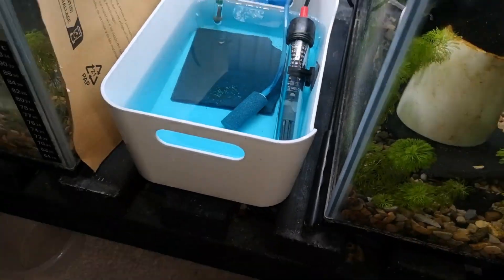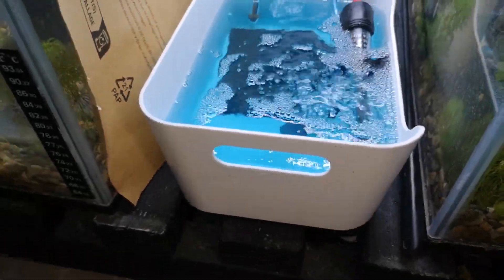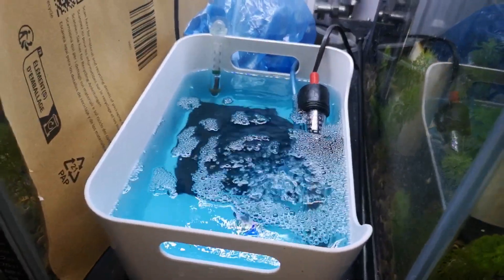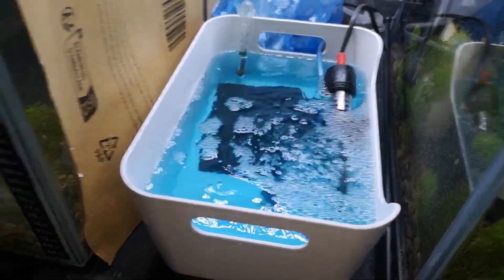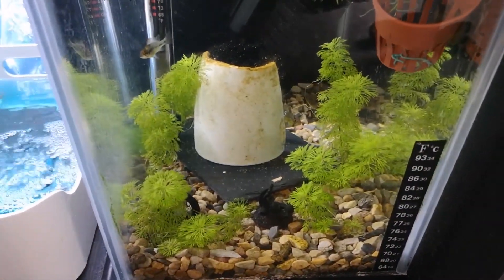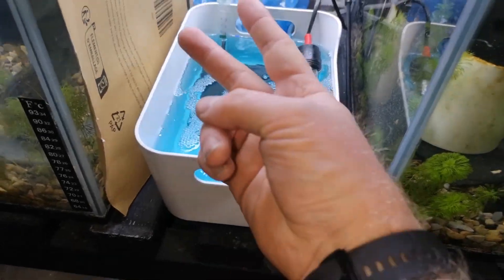You want to keep the air going constantly in this little baby tank because that'll keep the water flowing — stagnant water is no good for fish eggs. Sorry about the first video in this series, but I've learnt my lesson from not backing up my data. The videos will get better. If you can stick around, there'll be more videos for this series and I'll catch you on the next one.